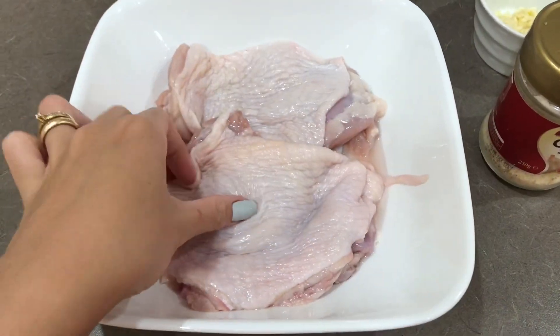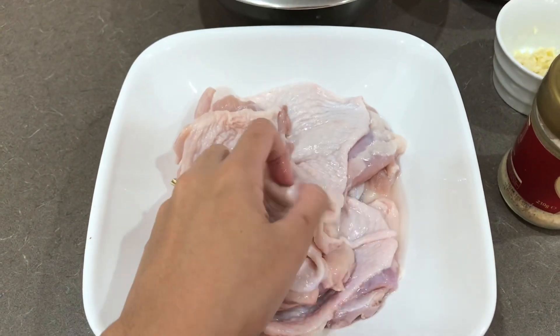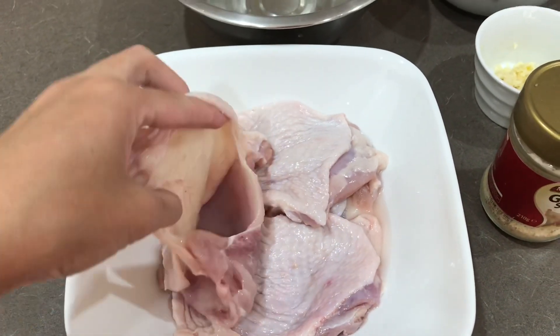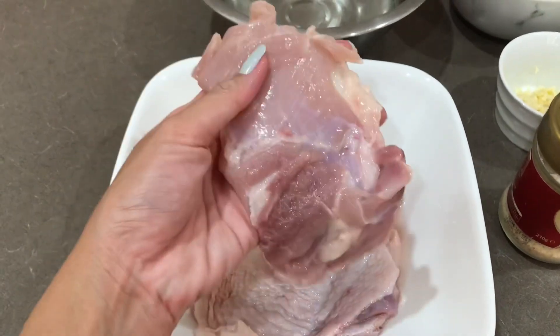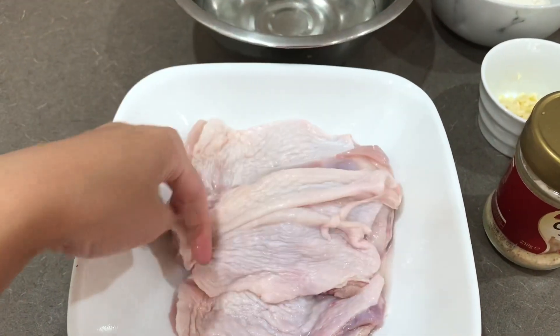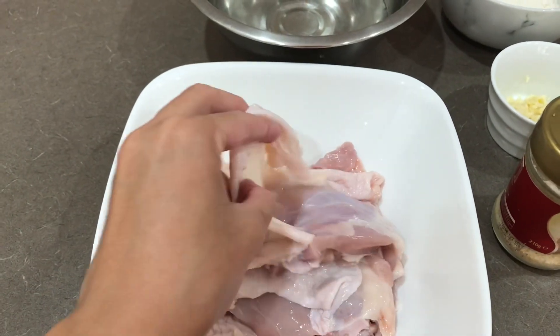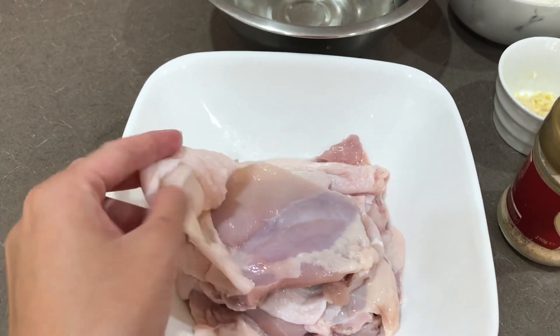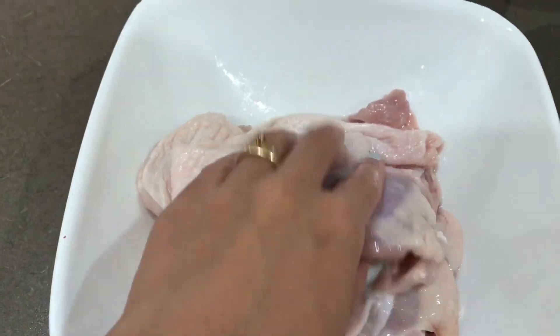So here is our chicken — chicken thigh, already filleted, skin on. Make sure you do not remove the skin because that's what we want to achieve: crispy skin but juicy inside. Make sure you clean it very well, removing any slimy parts from the chicken. Wash it thoroughly because that's not good for our health.